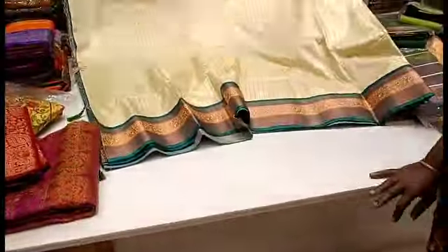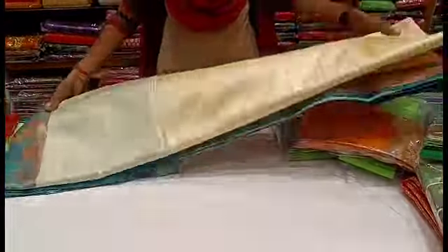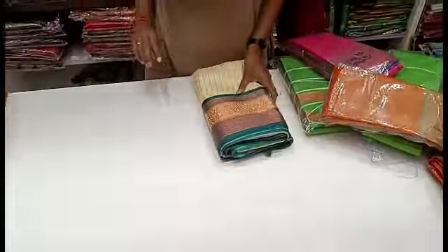This color combination is awesome — this color combination is very important. You can add a copper jerry. One side is a small border. It's very different. We have seen a small collection. It's a silk pattern — it's a red color.